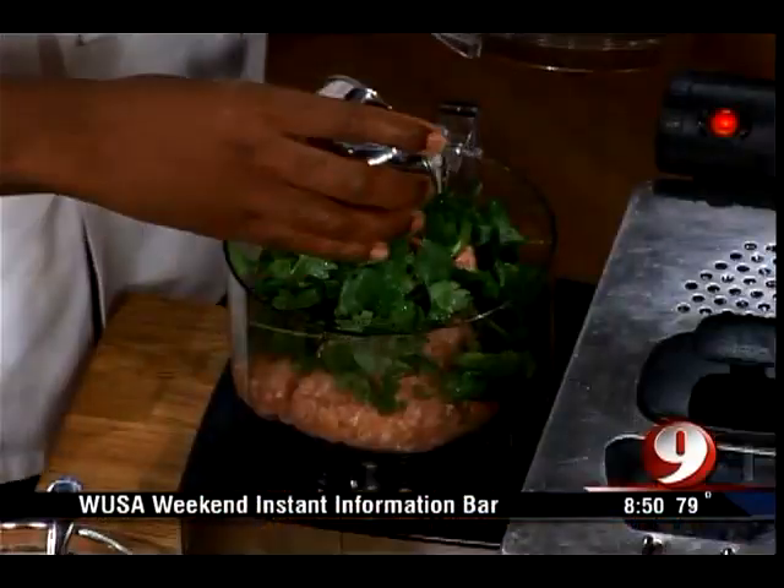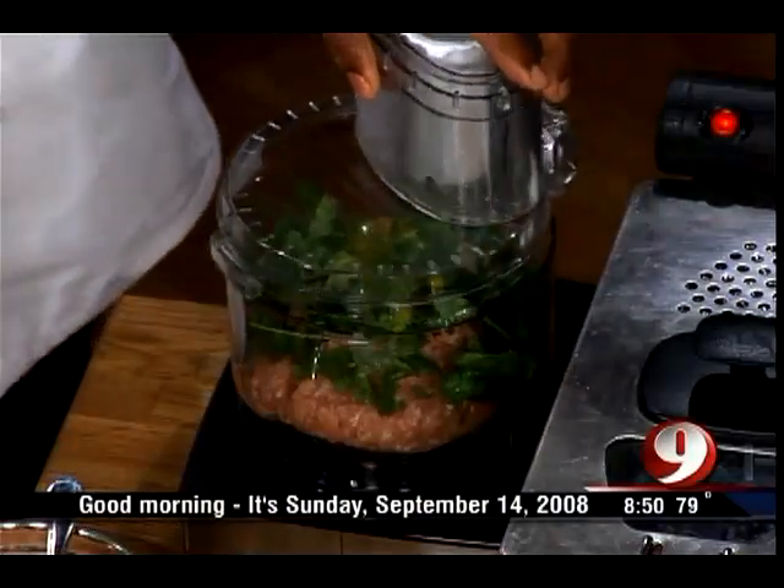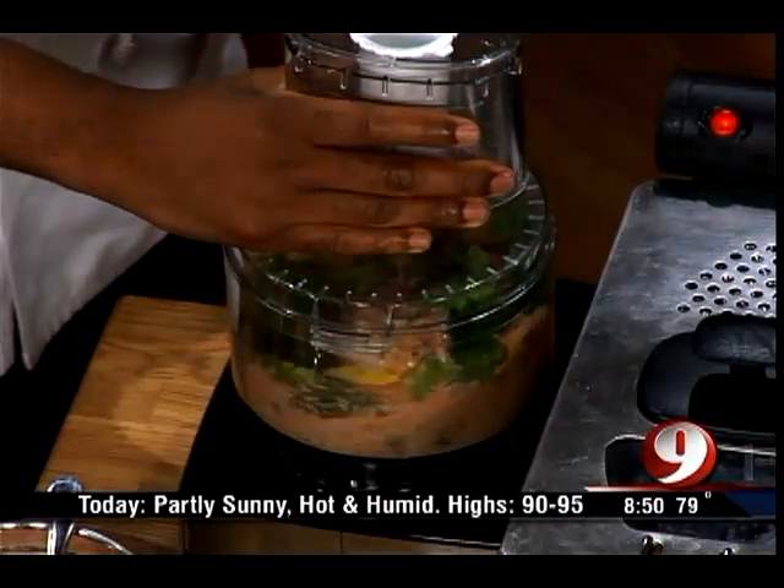And then last, you're going to have eggs — two eggs that you want to put in there, which kind of holds everything together. All righty, into the processor and just pulse it up.